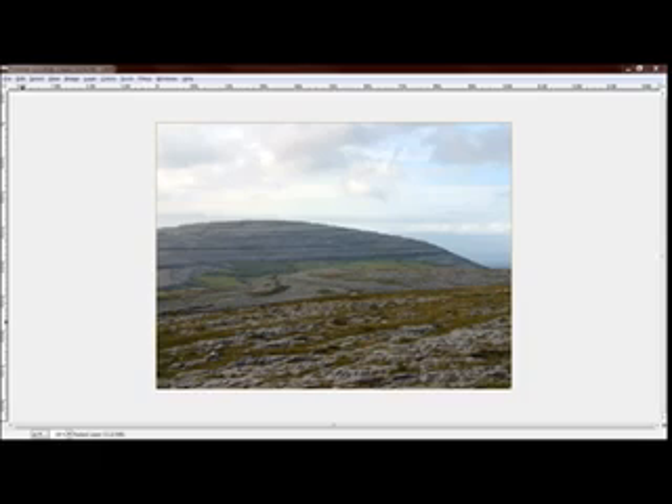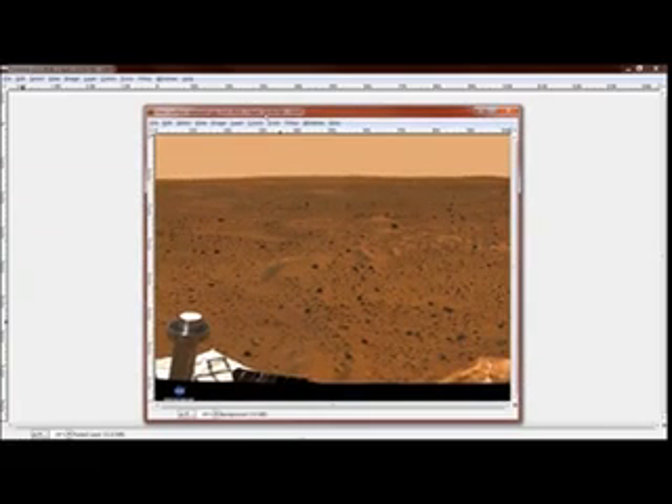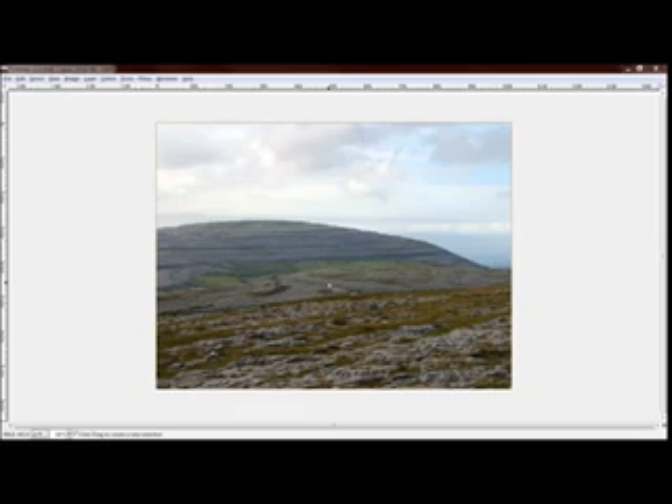It doesn't matter if it's green, because we're going to make it not green and they'll believe anything we tell them. And what we're going to do is we're going to turn it into something that looks a lot like this. Because everybody gets this wrong, we have to keep firing them. You cannot allow green to show in the photograph.